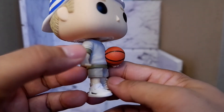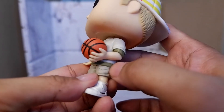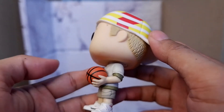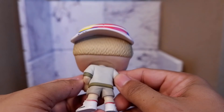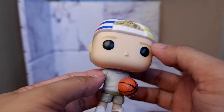You have the sneakers. Then there's a nice detail here — you have a pouch or a pocket. This is what you see from the side. The back. Nice colors. Side. And the front again.